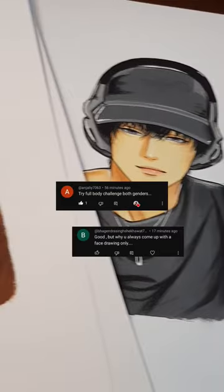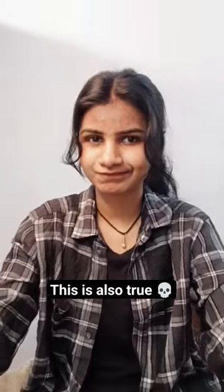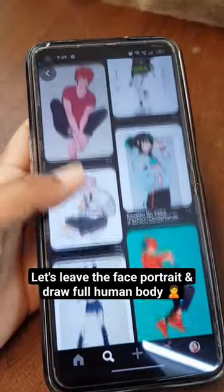Someone commented to me that I don't know how to draw the full body of a human because I mostly draw face portraits. This is also true. Today let's leave the face portrait and make a full human body.